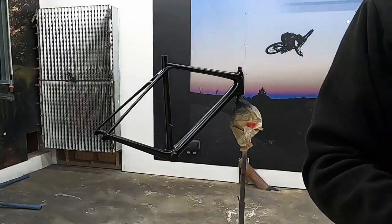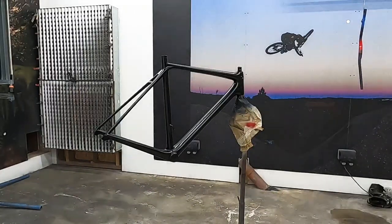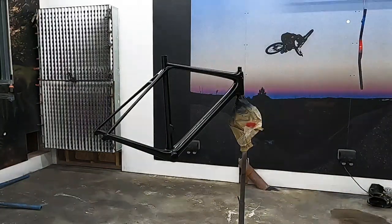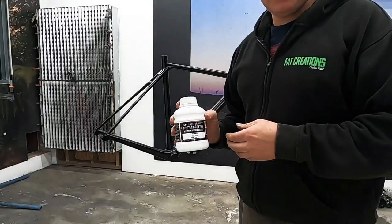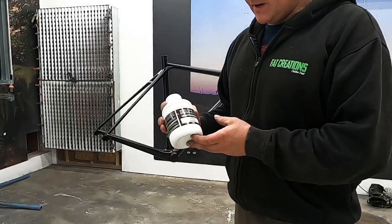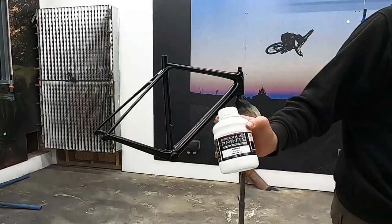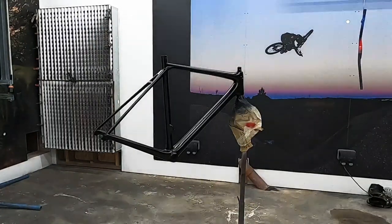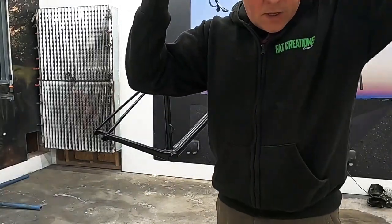The frame we're going to be working on today is a Scott Addict RC — it's the top of the range Scott road frame. We're going to use a silver marbleizer paint. This comes in various forms from various manufacturers; we use specialist paints for this — that's Custom Paint Ink. We're going to mask up and start the process.